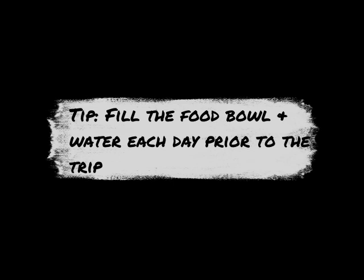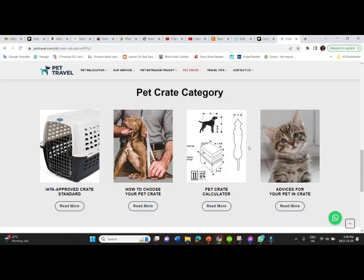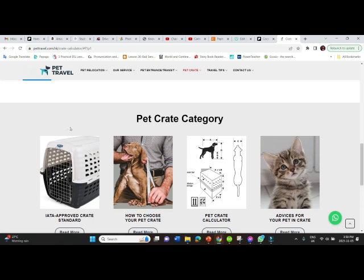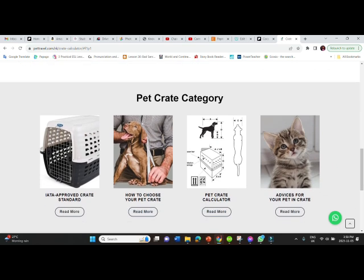Pro tip: fill the food bowl each day prior to the trip and bury a treat inside his crate after playing with him. If you scroll to the bottom of the website after the table for crate dimensions, you can find out more about IATA approved crate standards and requirements. You can see how to measure your pet's crate, and there's an actual calculator formula available as well. It's useful to read up more information on this website.